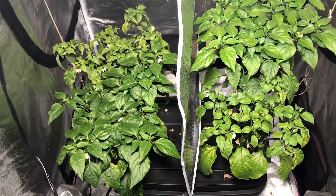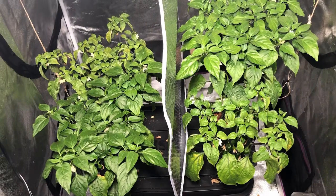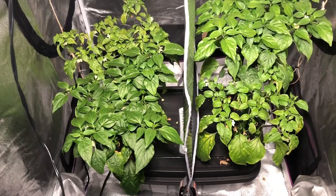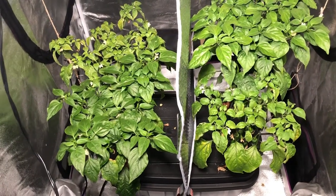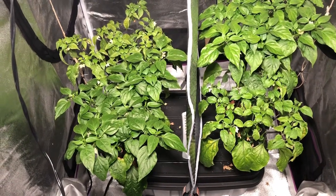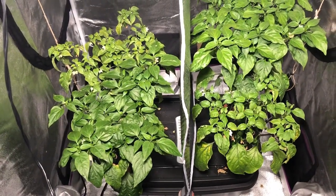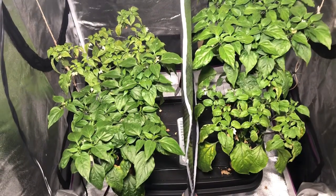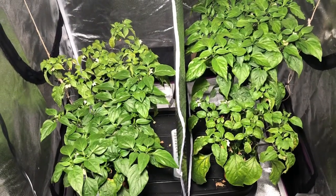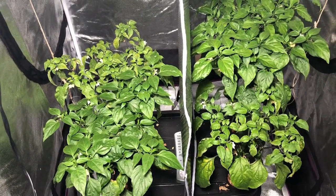The only difference you can see is that the one under the Max Bloom is slightly darker green, which is pretty typical under a blurple light — that's just excess chlorophyll production. It doesn't necessarily mean the plant is any healthier. Plants overproduce chlorophyll in response to low or incomplete light, similar to how a shaded plant will have darker green leaves than one in the sun, because it's producing more chlorophyll to absorb as much light as possible. Growing under a blurple light without a full spectrum causes the plant to kind of think it's in the shade.